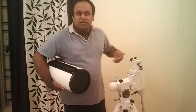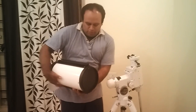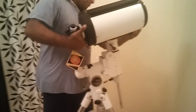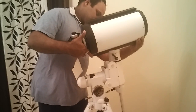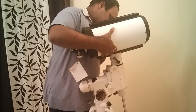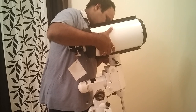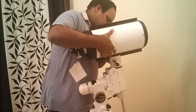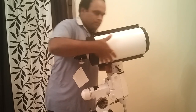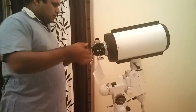Now let us mount this telescope on my HGQ5 equatorial mount.